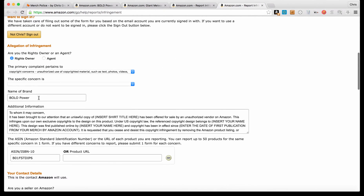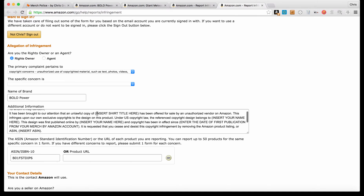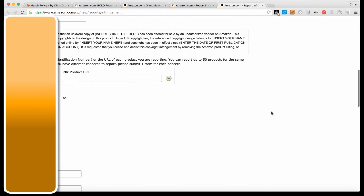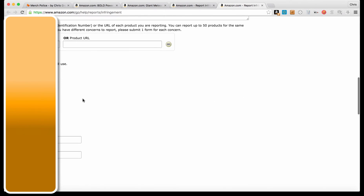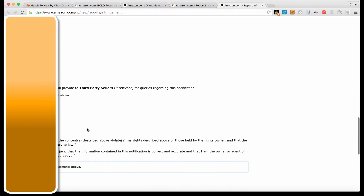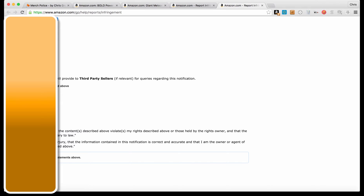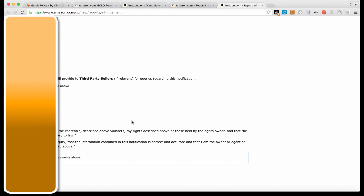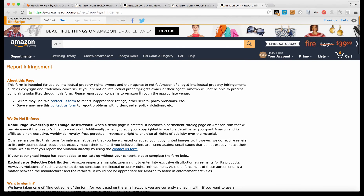It's going to open up a new tab and auto-populate this form for you. It puts in the brand from the page and some information — you just need to insert some of your own information into the additional information box. Everything else is filled in, including the ASIN, and if you're logged in it fills in your personal information too. Then you click 'I've read and accept the statements above' and click Submit. It makes reporting a lot faster if people are copying your designs.